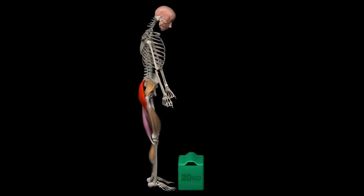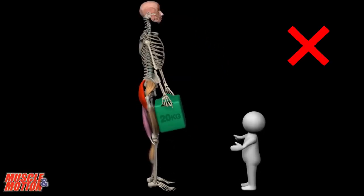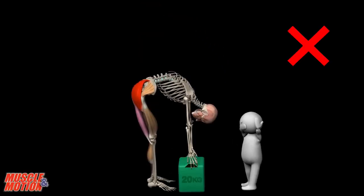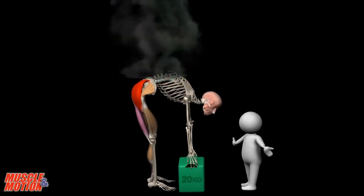Safe lifting tips — how do you lift objects? Do you keep your back healthy? One of the biggest causes of back injury is lifting objects incorrectly. So the big question is how to lift a light or heavy object safely.